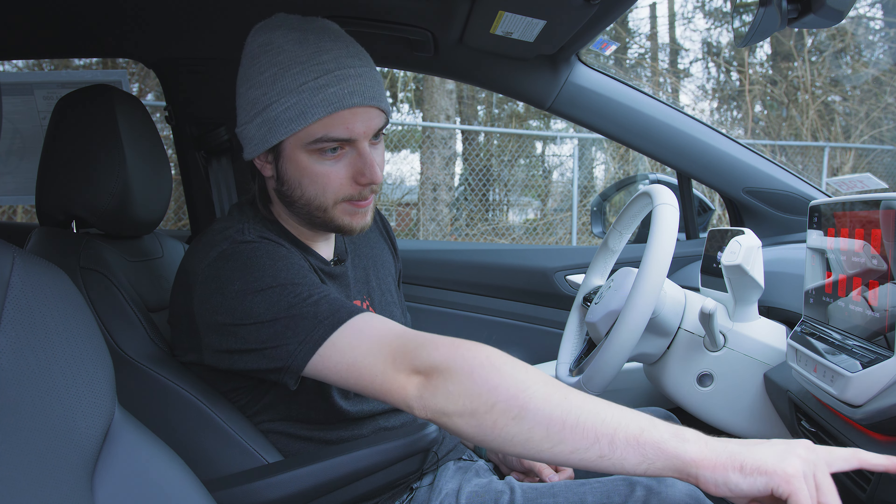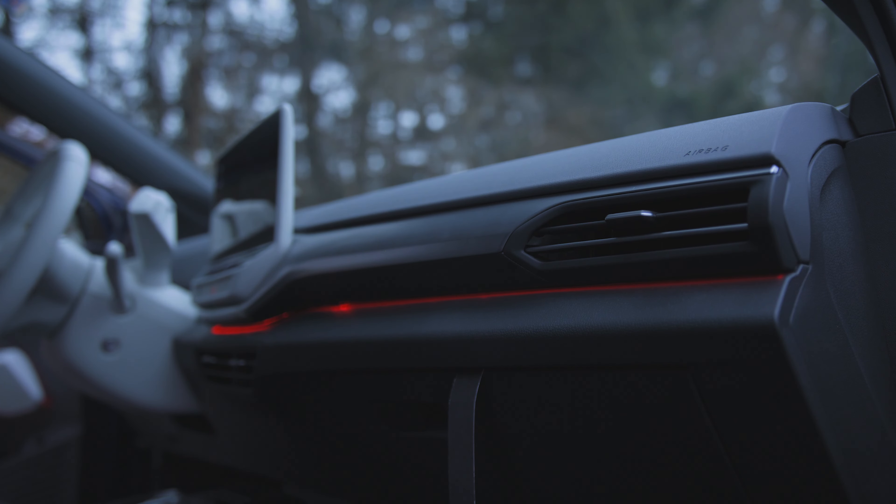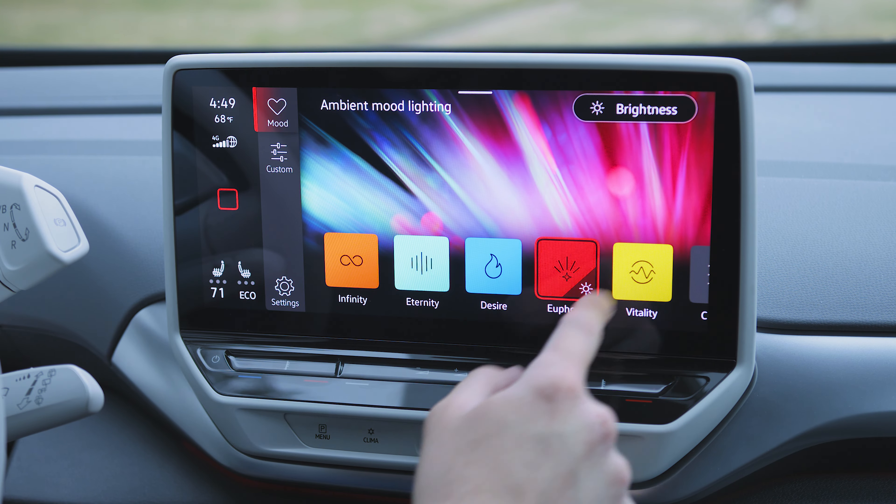I mentioned that interior ambient lighting that runs around the trim — it's on the door panels as well, up underneath your vents on the side. It actually changes what your display looks like too, giving it some different accents. There are a lot of customization options here.